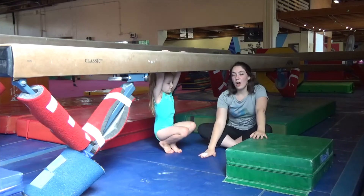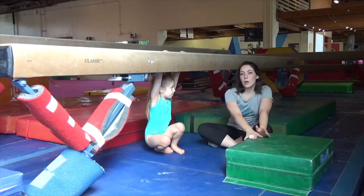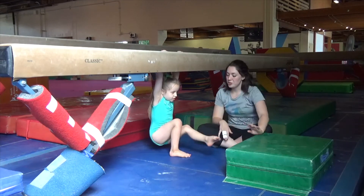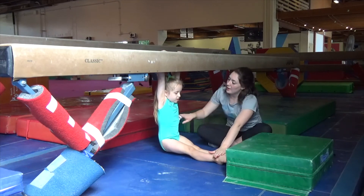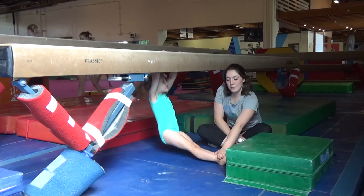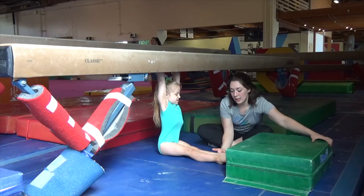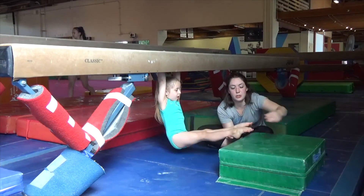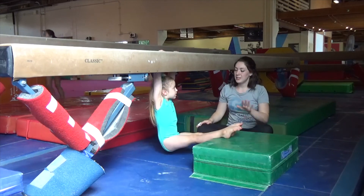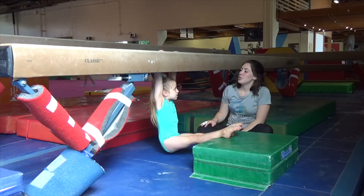She can put her feet either on the floor or raise them up on a block. So if you put your feet on the floor, she's going to sit in a pike position, her feet stay on the ground, and she's going to pull her chin up to the top of the table. And then you can also put her feet up on a chair or any other stable object and let them stay there and she can try and pull.